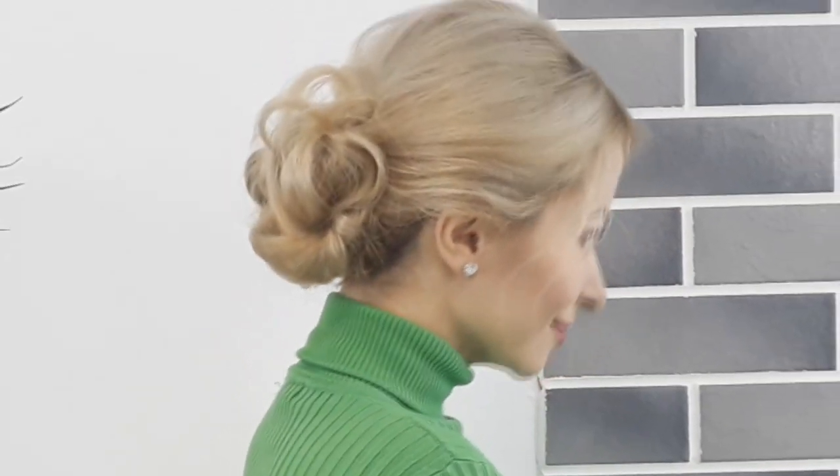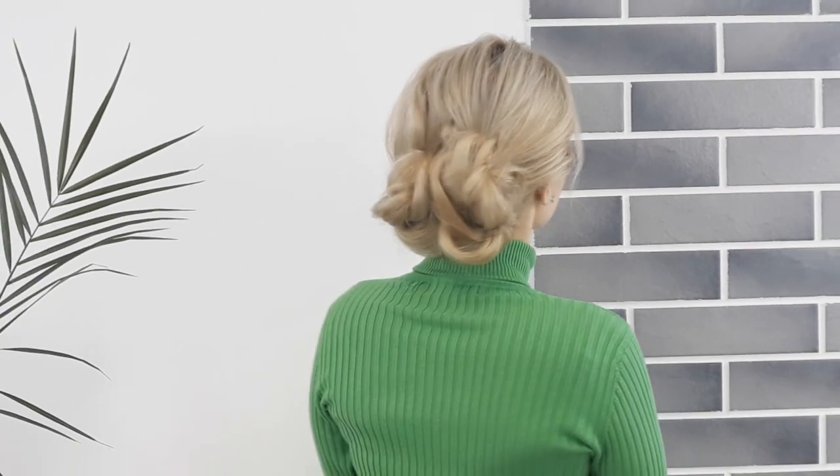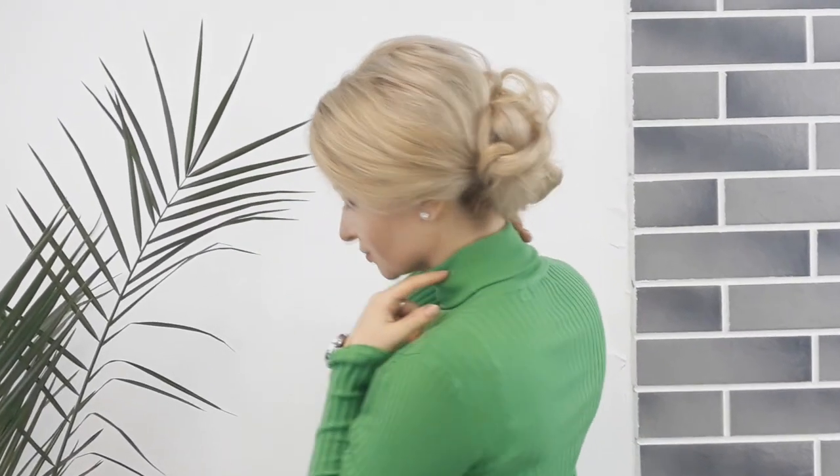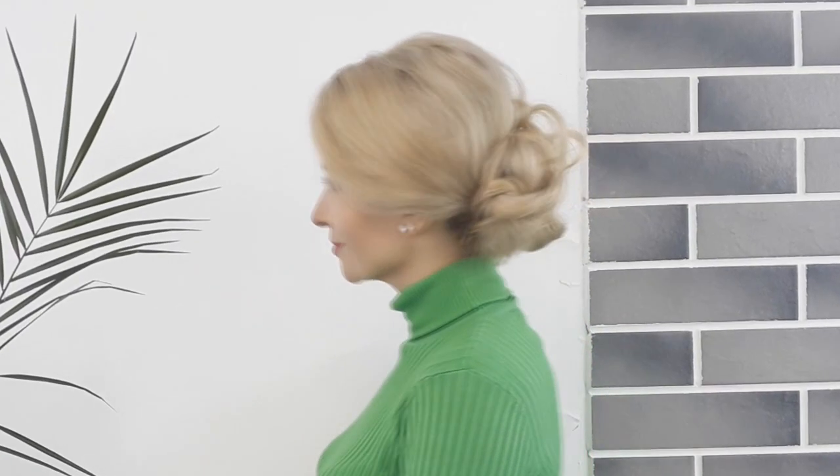Tell me please in the comments down below what you think about this knot that I've done. Also make sure to subscribe for three times a week new cute hairstyles. Thank you for watching. See you in my next video. Bye bye!